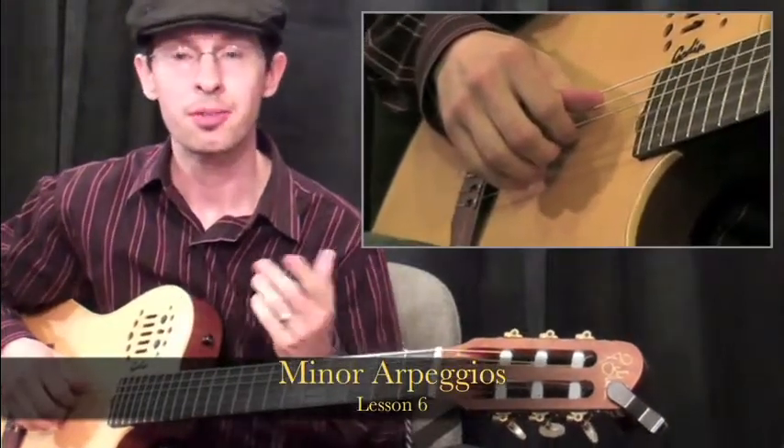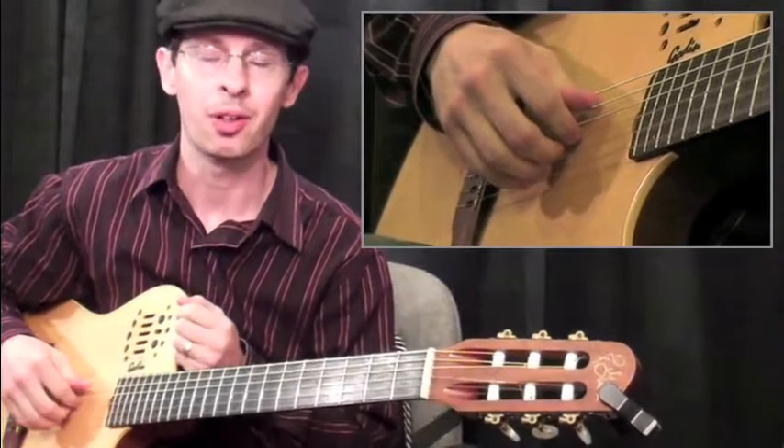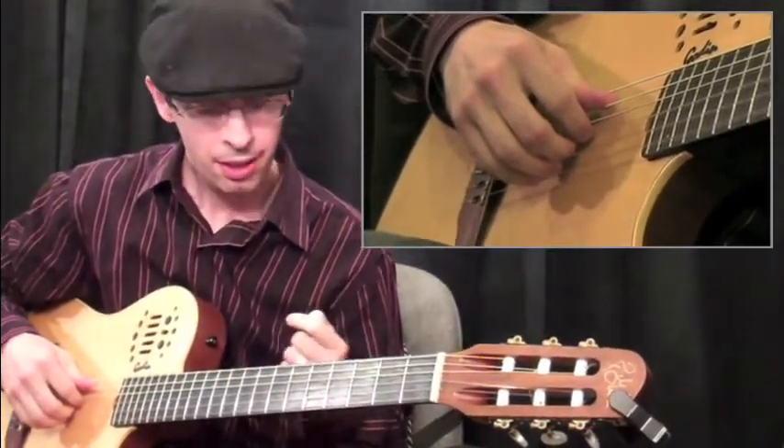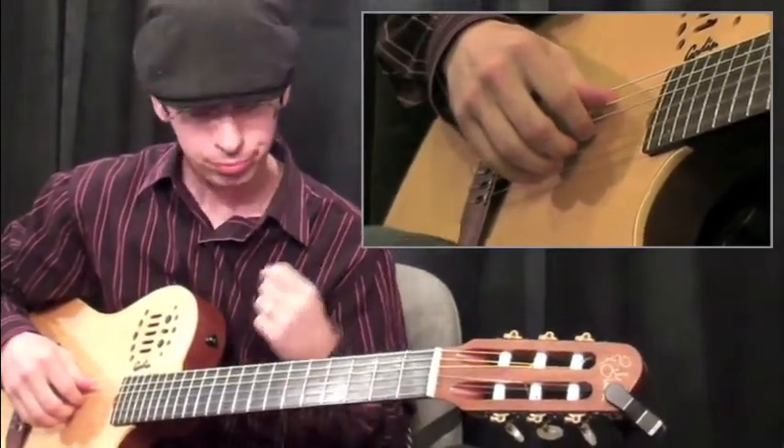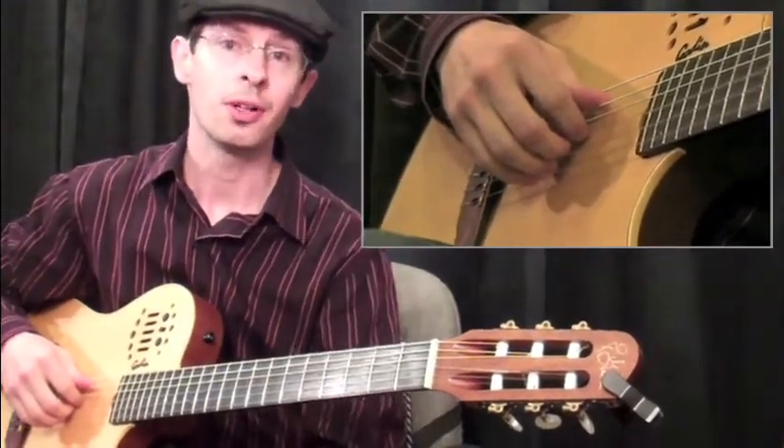We learned the major arpeggios in the last lesson, so now we'll have to balance that out and learn a couple of minor forms as well. We'll do C minor on the sixth string, and then we'll go ahead and do the fifth string form for F minor.